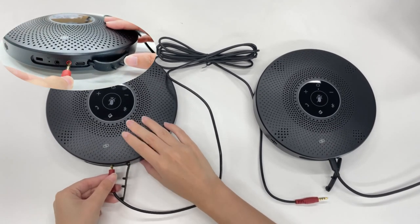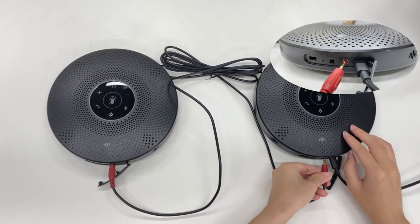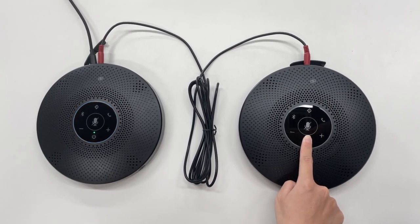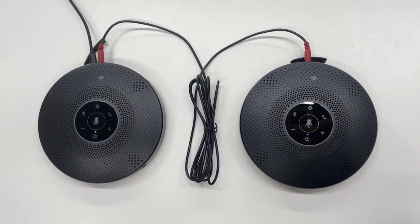Then you can use your daisy chain cable to connect both M2 Max units together. Once connected, click the power button on the second M2 Max to power it on.